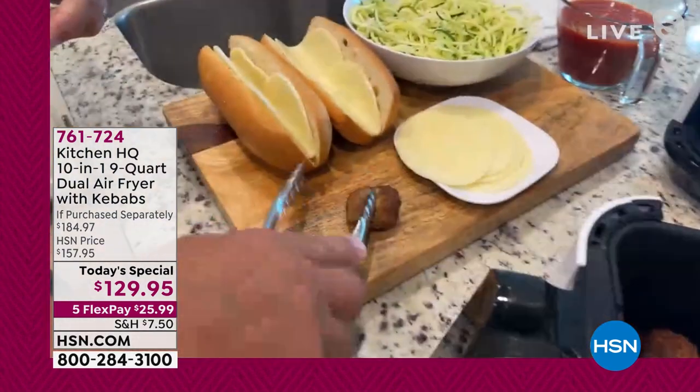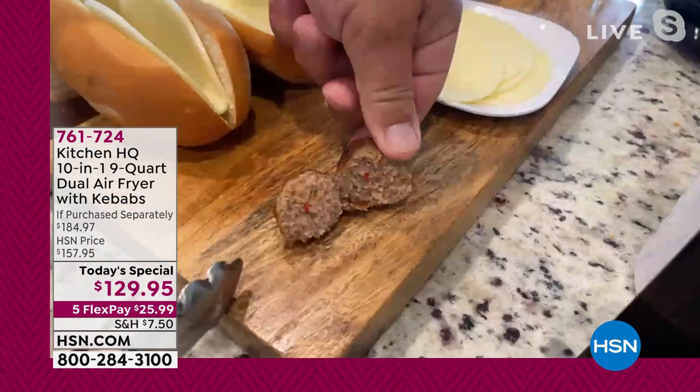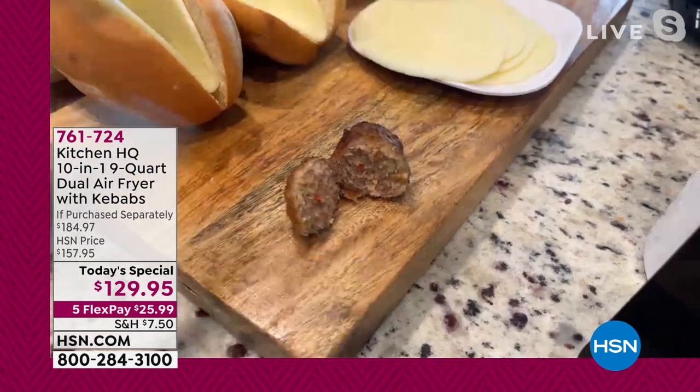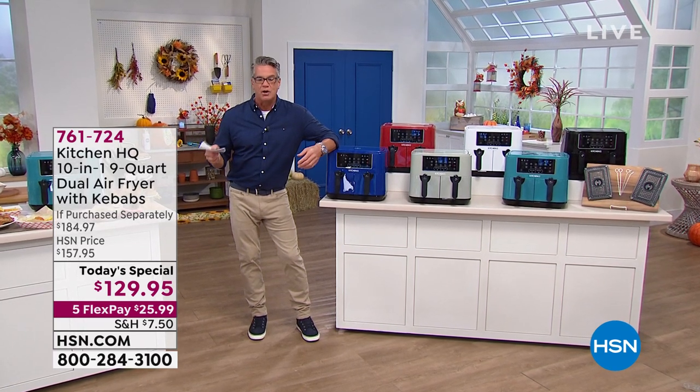I'm going to cut into one of these. You can do your meatballs — look at that. All from frozen, right? You don't even — there is so much you can do from frozen, you can make them fresh.